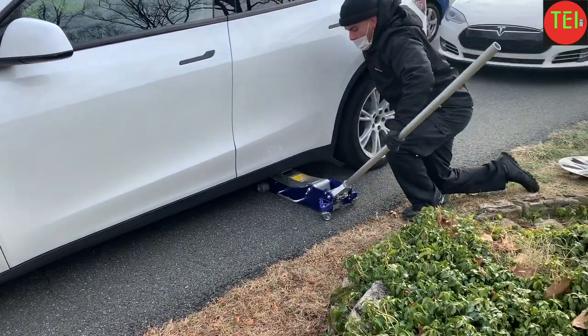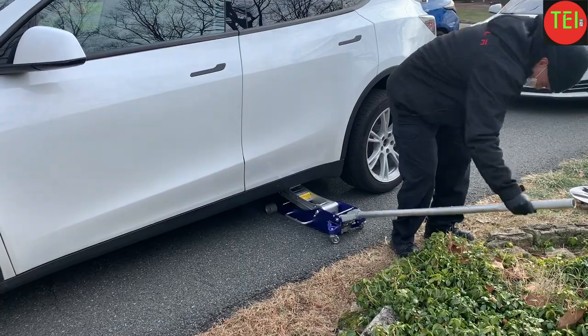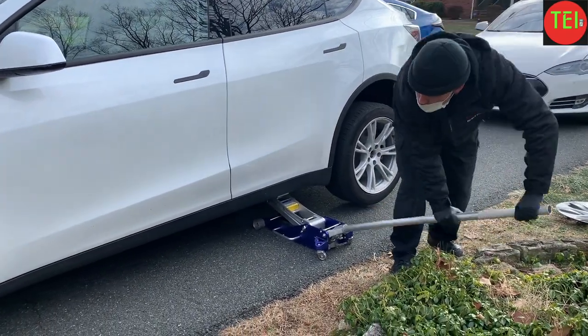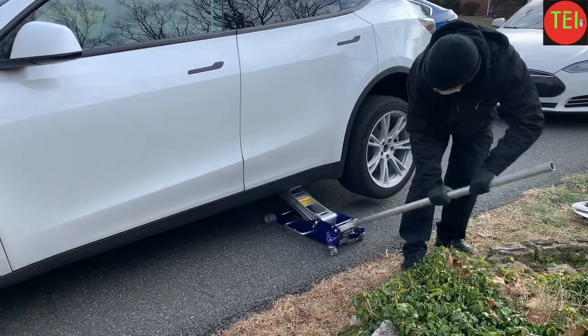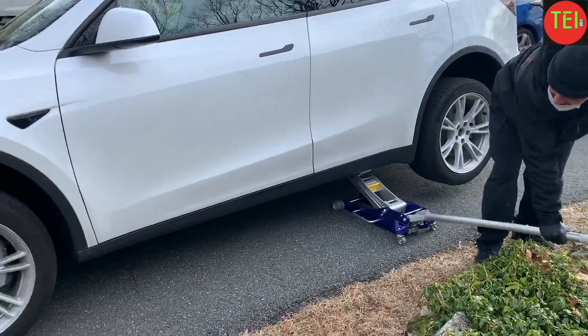There's a spot you can see and feel under the car — there's a hole there you can feel with your finger, and that's the spot where you put the jack. I have this exact same jack and all the equipment, but today it was like two degrees below freezing, so I let them do it.